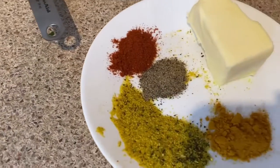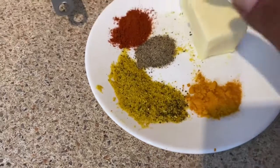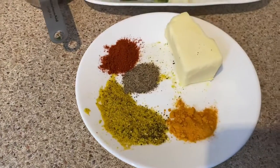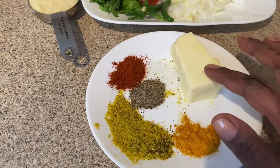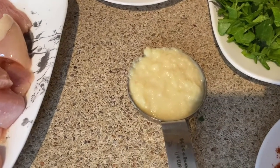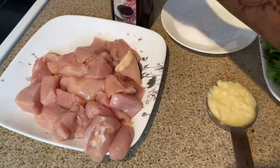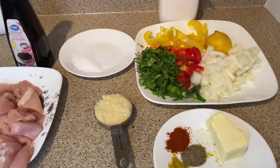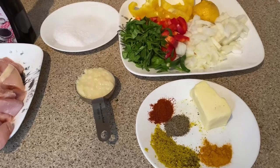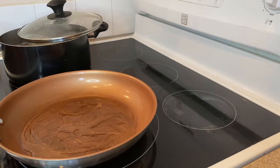We have the barbecue sauce in the meat. Then we have lemon pepper, black pepper, and bourbon pepper. Now we have ginger and garlic. We also have vinegar and salt.